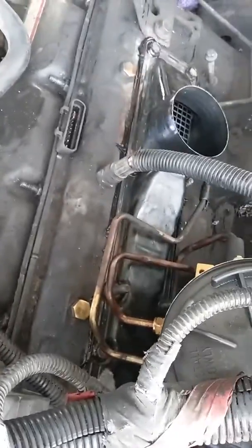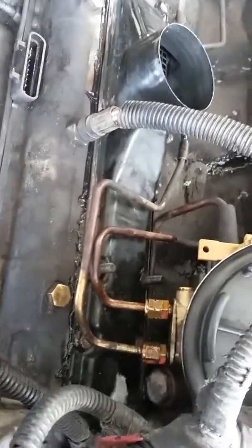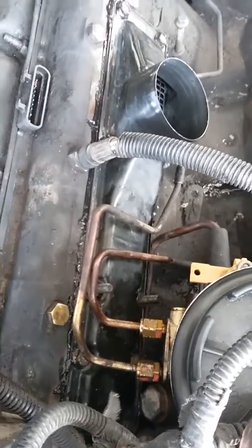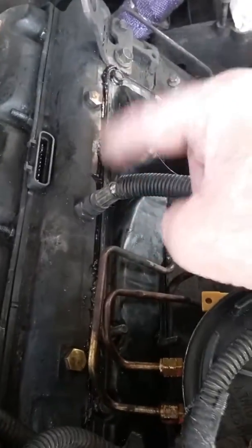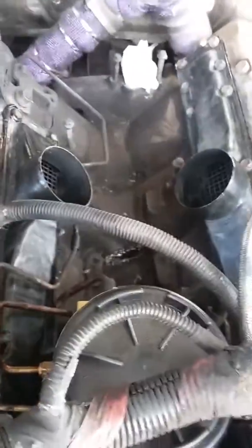Most people don't clean out their trucks enough and they don't know that there's nests in these commonly. This side's cut and dry. That side, you've got to take a few parts off — you've got to take your bracket for your glow plugs. Then it's pretty easy. You've just got to slide it under there real easy without smearing it all as you get it back in there. That's pretty simple.